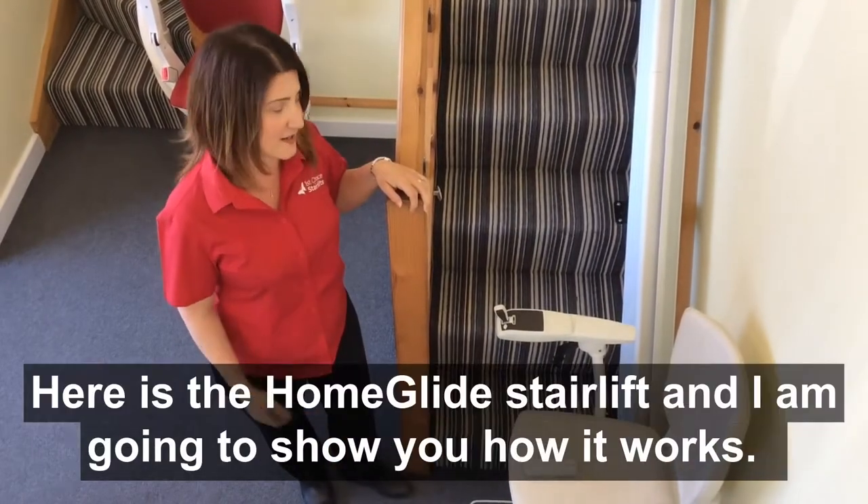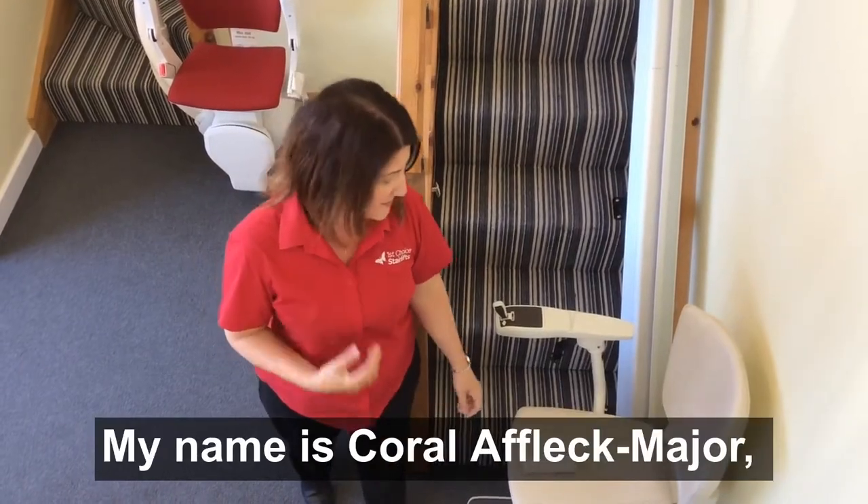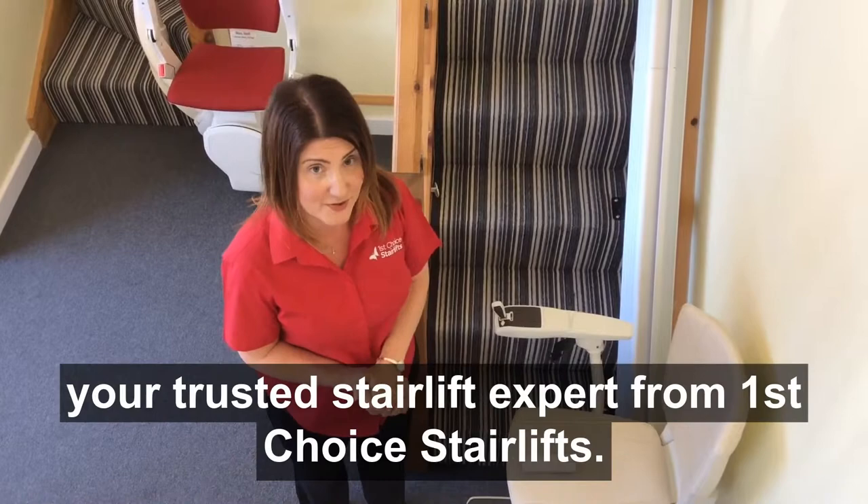Ever wondered how a stairlift works? Here is the Horn Glide stairlift and I am going to show you how it works. My name is Coral Affleck Major, your trusted stairlift expert from First Choice Stairlifts.